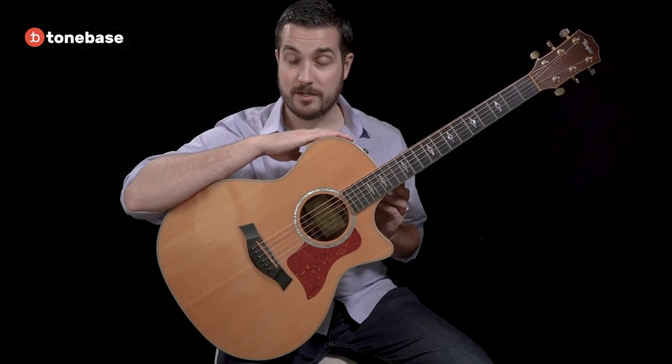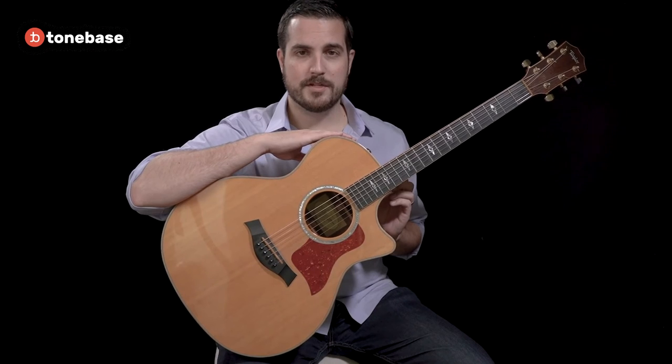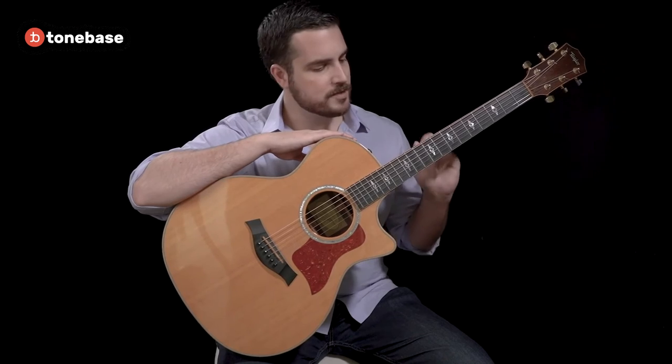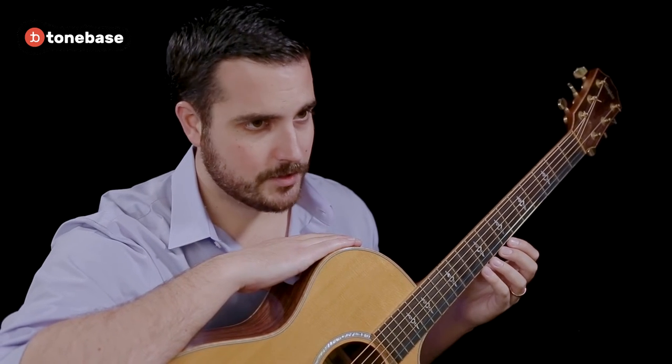Next, let's talk about the steel string acoustic guitar. Unlike the electric guitar, this instrument does have a resonating chamber. However, there are some construction differences that make this less than ideal. First and foremost, the strings themselves are still made out of steel, like our electric guitar, and will be more physically uncomfortable for beginning guitar students.